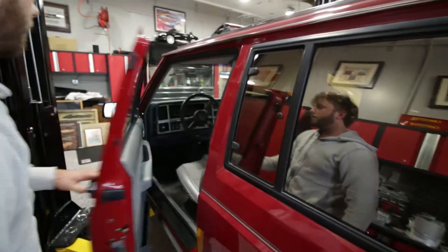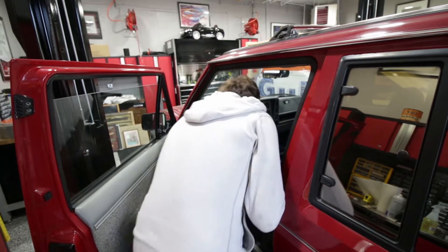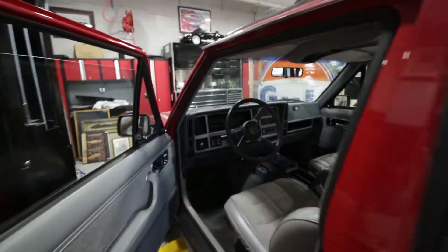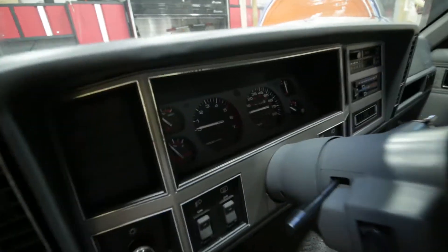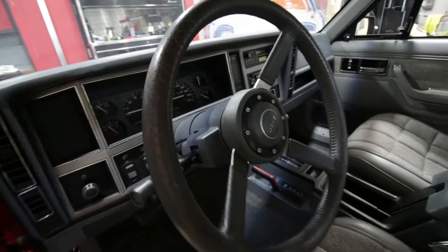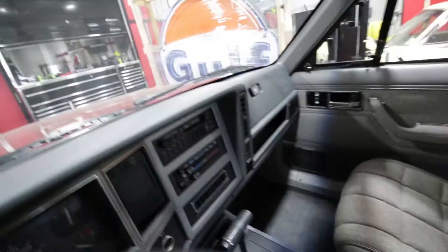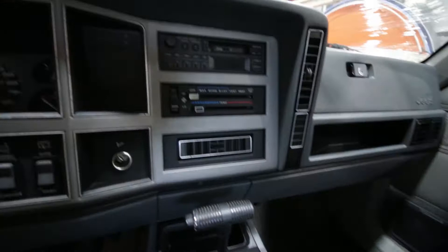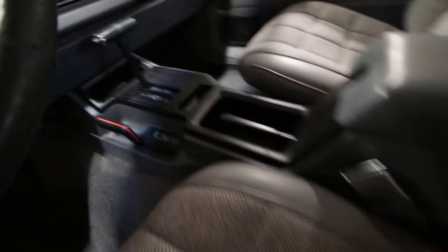Let's see if we have the keys in it - keys are in it. Show the interior real thoroughly - the back seat, the headliner, everything. 61,000 on the dash. Dash pad is totally crack free, looks brand new. Everything in this thing works and I'm about to show you. The back seats don't look like they've ever been sat in.